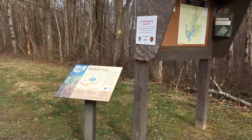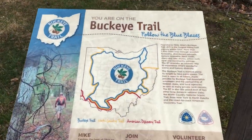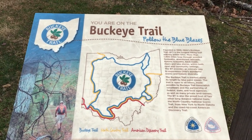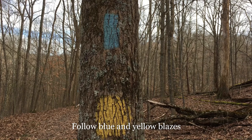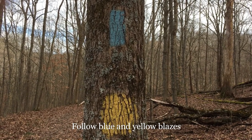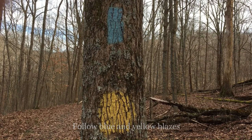Here is the trail kiosk, which also has a sign about the Buckeye Trail right next to it. Twelve miles of the statewide Buckeye Trail traverse the trails at Burr Oak State Park. While you are hiking you should follow the blue and yellow blazes — the blue for the Buckeye Trail and the yellow blaze for the Lakeview Trail.